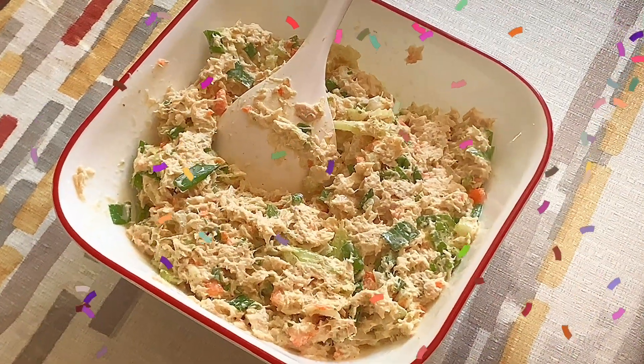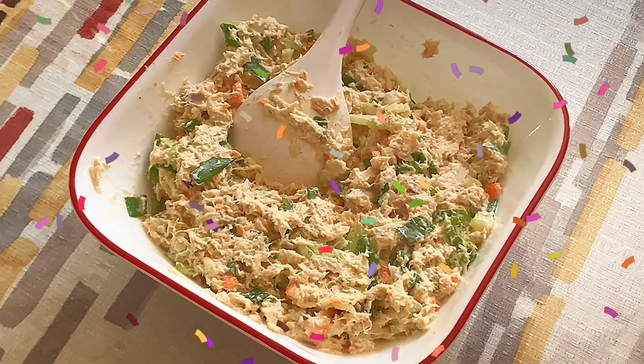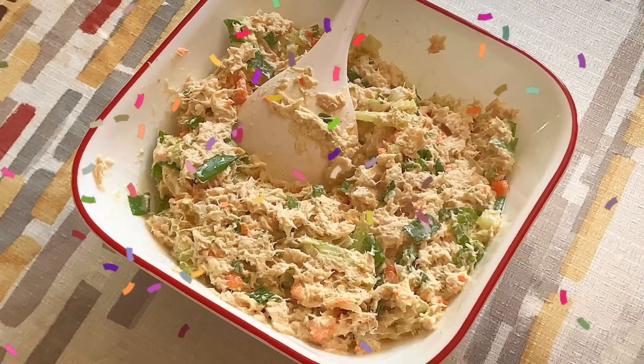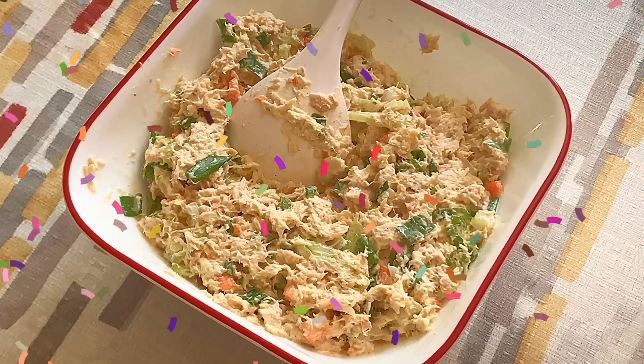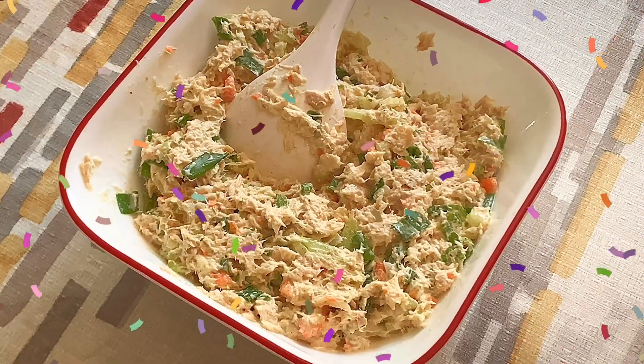You can eat it with pita bread. You can eat it like a sandwich for your lunch or dinner. You can eat it with crackers with tea as a snack. Enjoy it by itself — it's delicious just by itself, or with bread or toast.